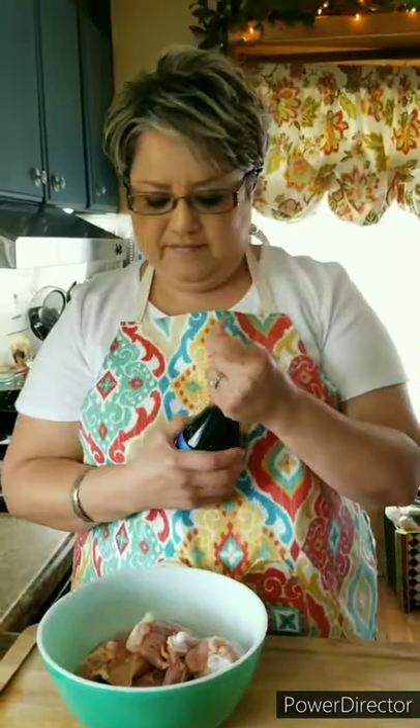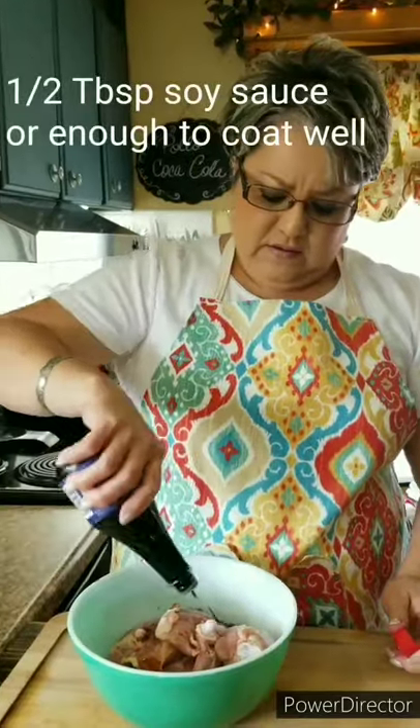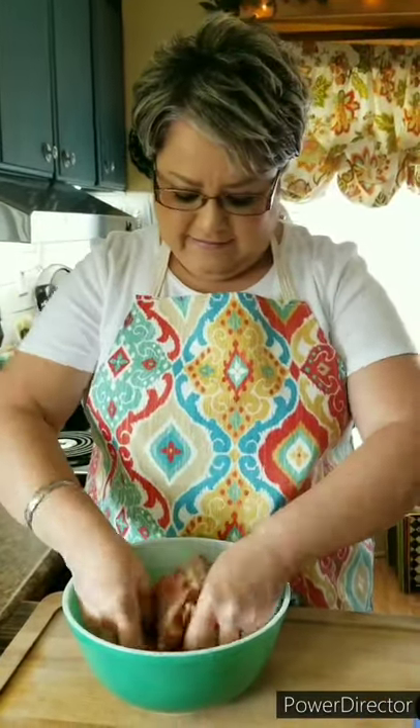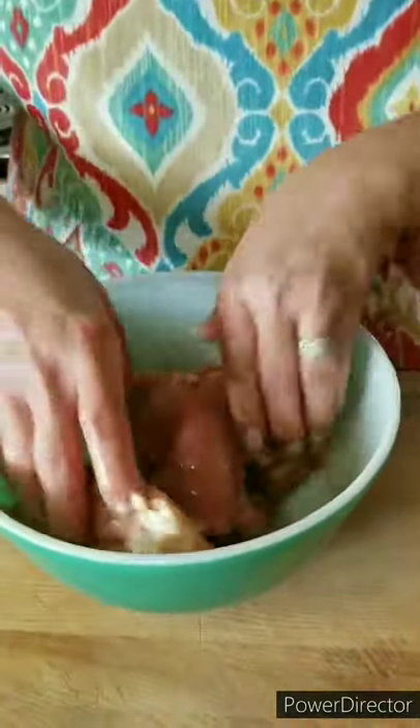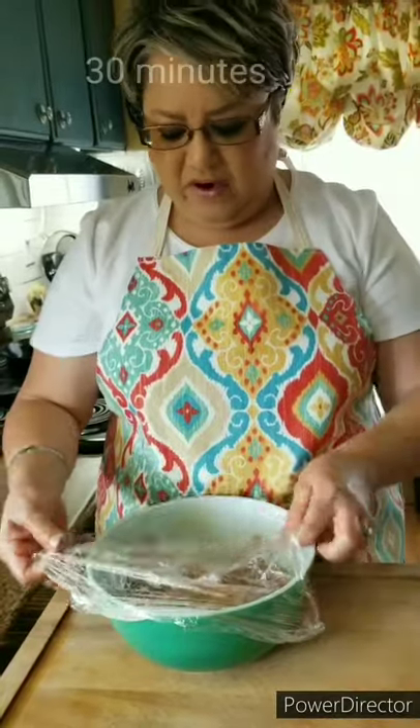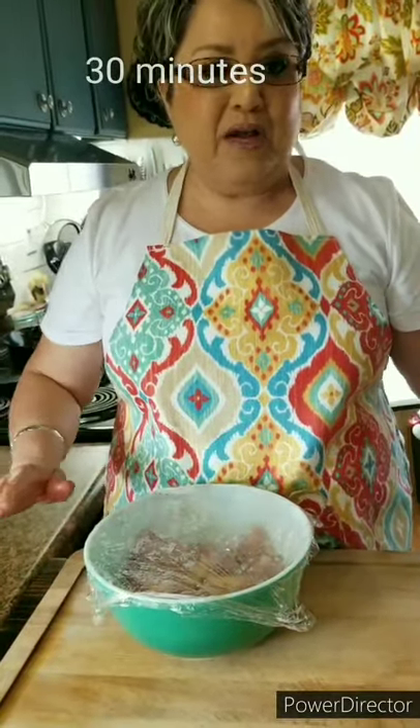I'm going to add some soy sauce — about half a tablespoon — just enough so that it's all nicely coated. This is a fantastic marinade and it tenderizes the chicken and gives it a delicious flavor. You don't have to use much salt because it does have some salt in it already. Make sure it's all nicely coated, then I'm going to cover it up and put it in the refrigerator for about 30 minutes. In the meantime, I'm going to get everything else ready for our next step.